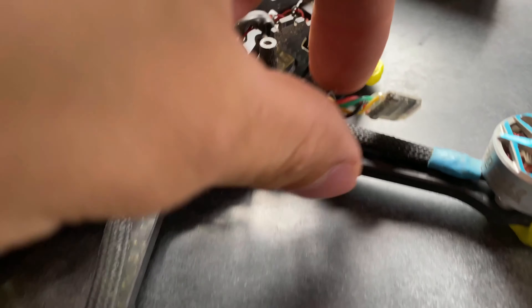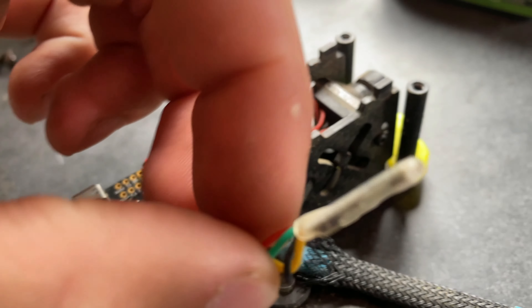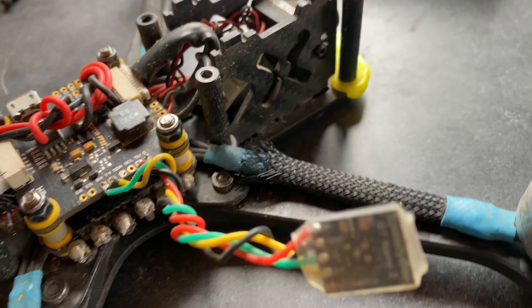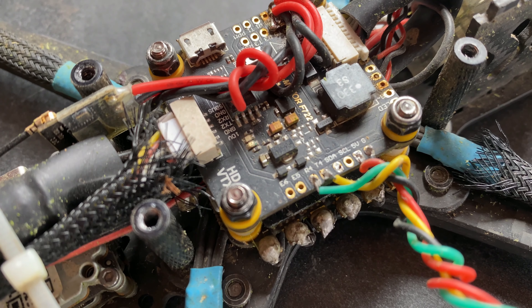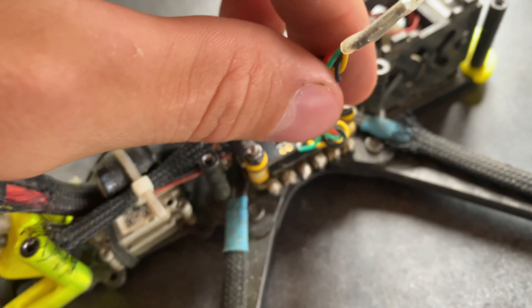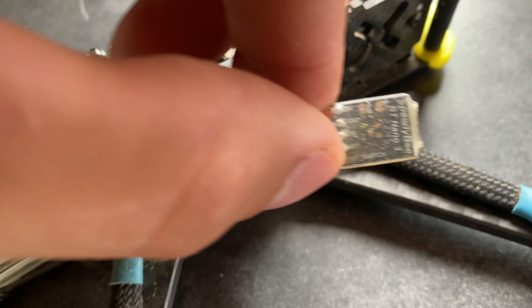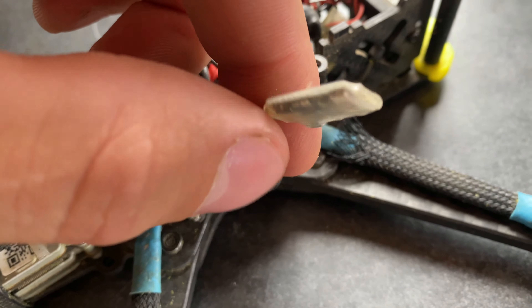I want to talk about this Speedy B wireless Bluetooth Nano 3 chip that they just came out with a couple months ago. I have it wired up to my flight controller — it's got 5 volts, ground, and then R4 and T4 are wired up. The UART is enabled in Betaflight to get this to work, and then you simply download the Speedy B app onto your phone, turn your Bluetooth on, and power up the quad.